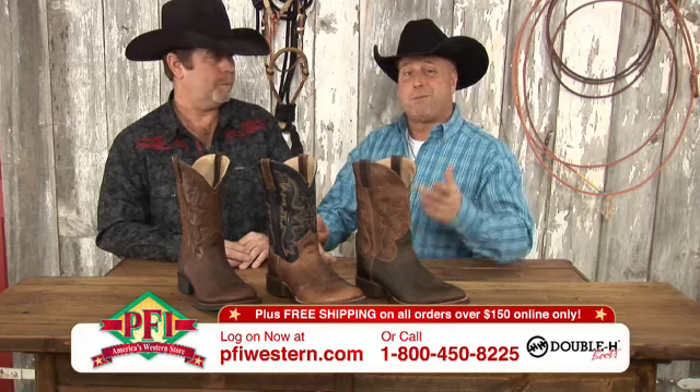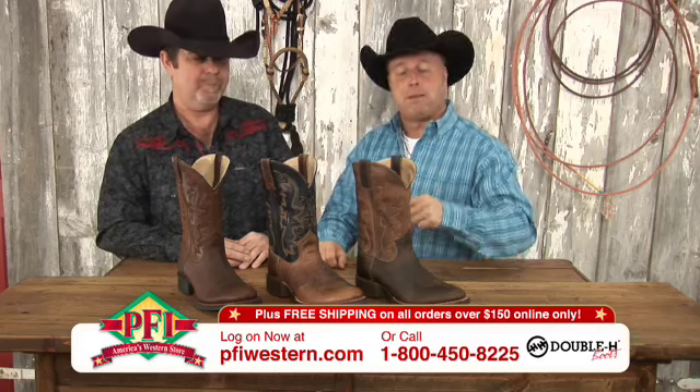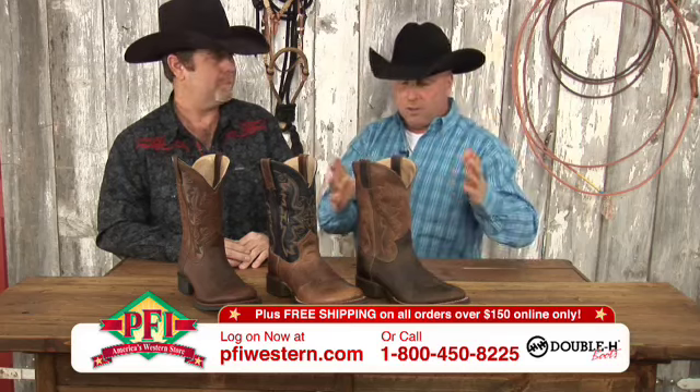Before we even talk about the individual boots, let me tell everybody at home the price: only $99.99 right now because of the tent sale at pfiwestern.com. You can log on, go there, get any one of these boots right now in your size — great deals on them.